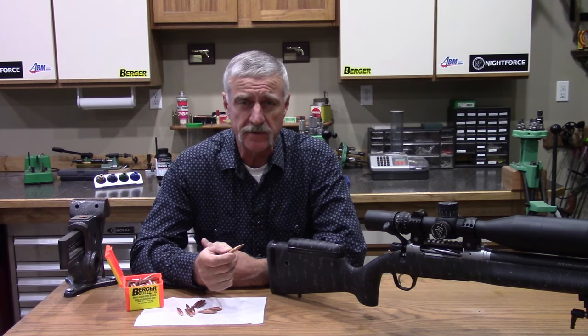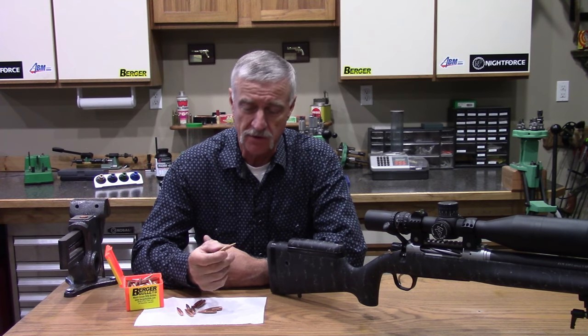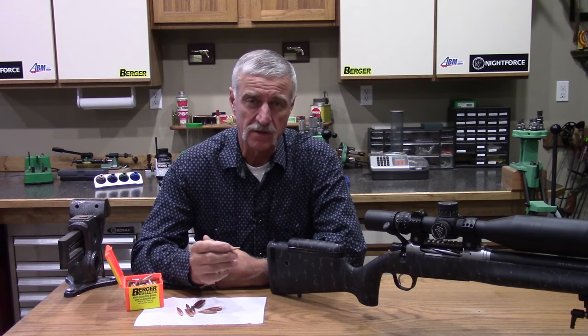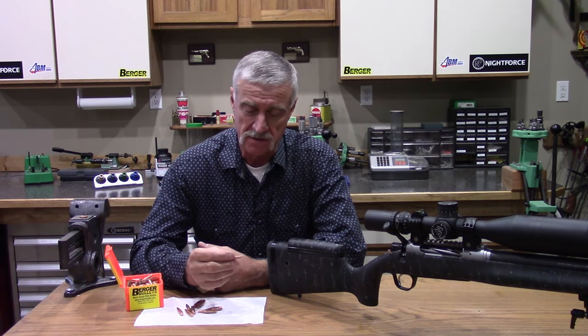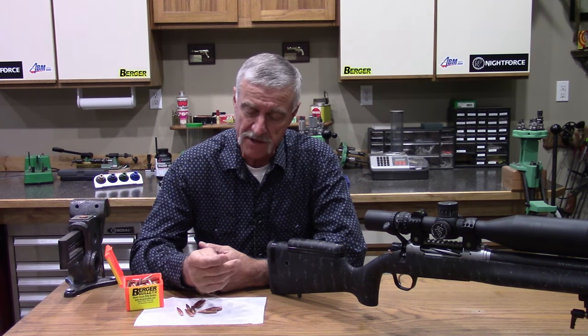Want to know how to make your bullets slipperier? Have them glide through your barrel easier with less coefficient, lower ES, less deviation at long range, stacking them on top of each other?